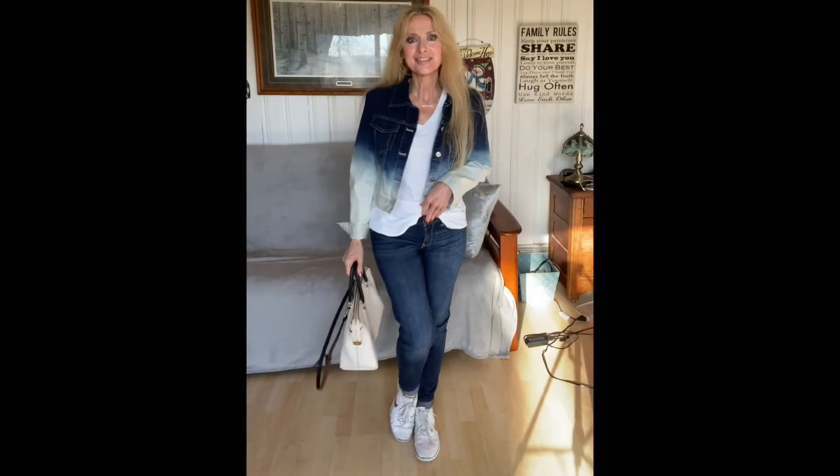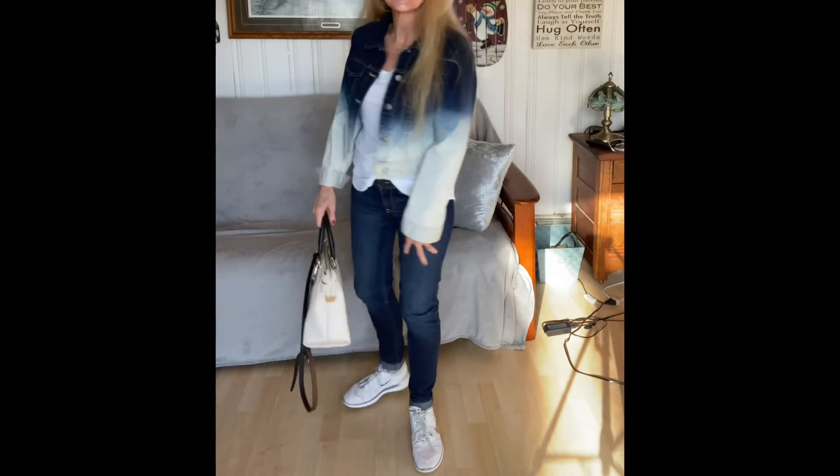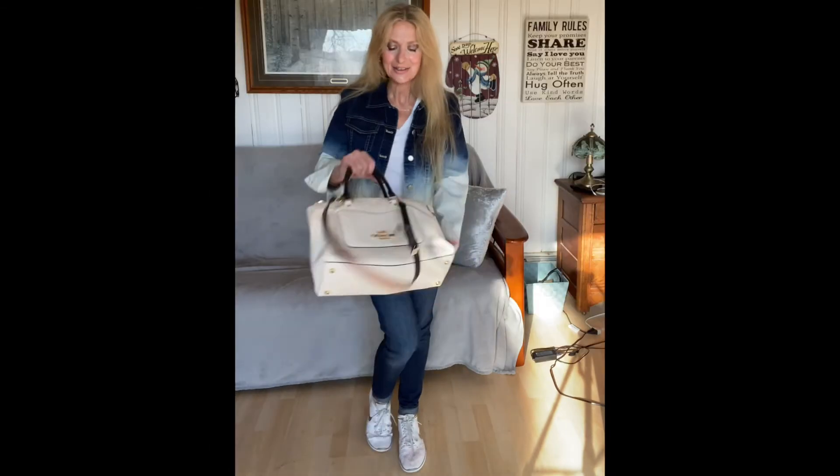Here's the last look with the denim jacket: a denim jacket with a white tee, front tuck, same blue jeans, and little white Nike sneakers. I have it with my Coach purse, which is navy and white — really pretty. This is a great look for shopping, soccer moms, grandparents going around with the kids — easy, simple, comfy, and it still looks fresh.